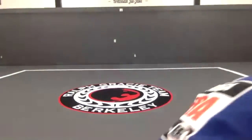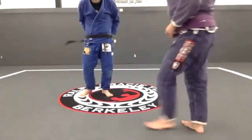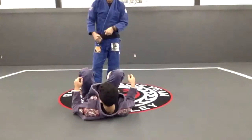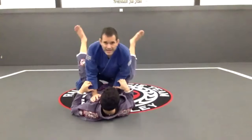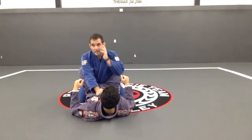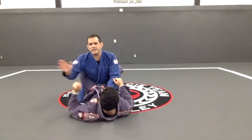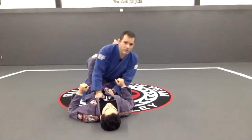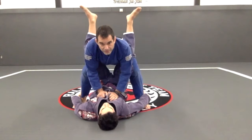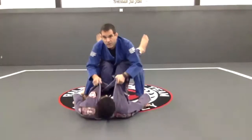Now, what I'm going to do is show what happens when someone is trying to do that ankle sweep on me. Standing up without a grip is already a mistake — I'm already doing a mistake here. So I go right there, and this is already a mistake. I let him grab, he's going to put the knees together like I said, and then he's going to do the sweep — boom.